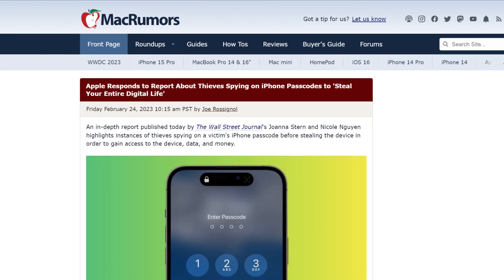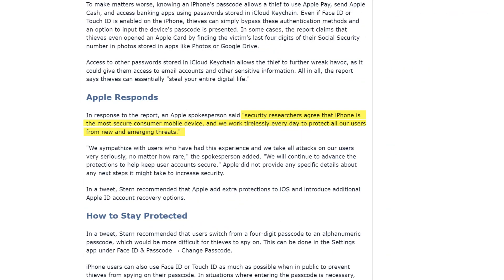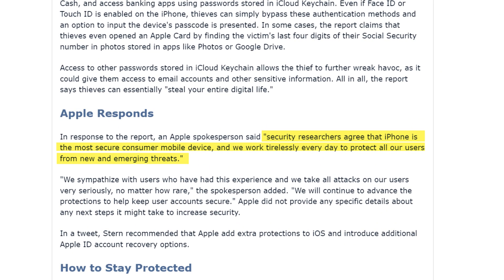Finally, one thing worth mentioning is that Apple responded to the Wall Street Journal article by saying that security researchers agree that iPhone is the most secure mobile device and that they work tirelessly every day to protect all of their users from new and emerging threats.